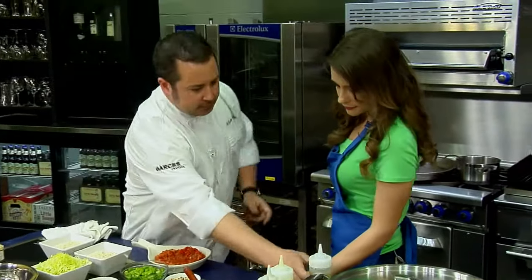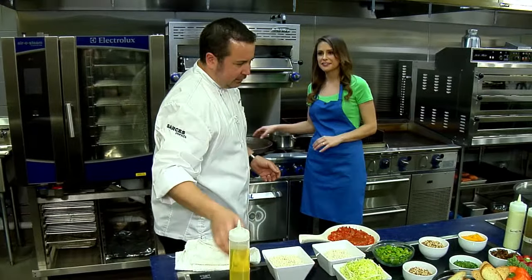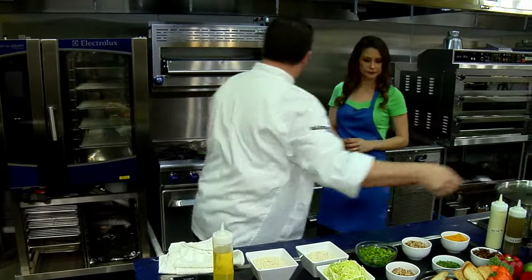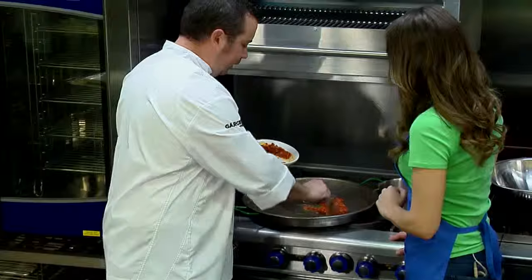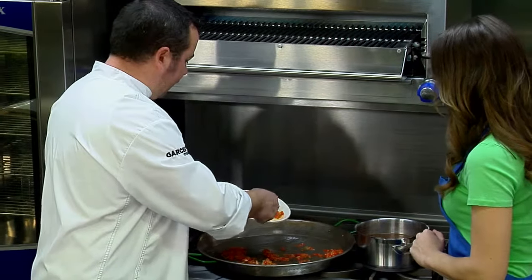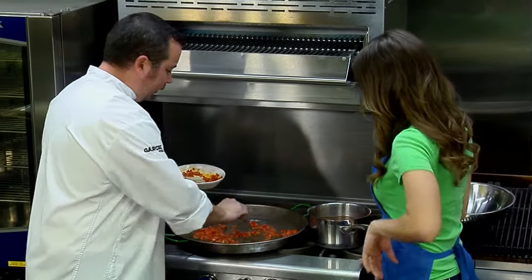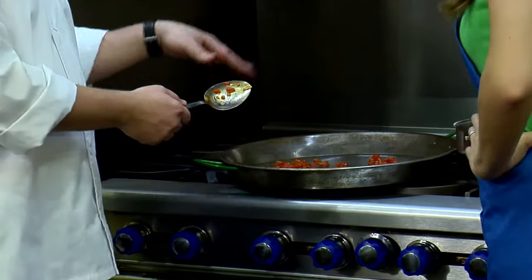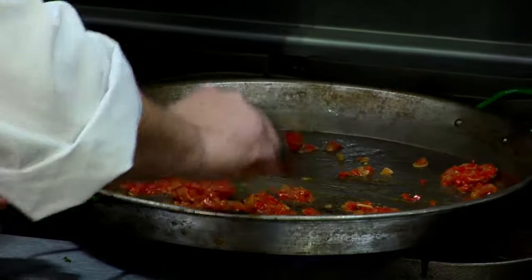We're going to oil up the pan just a little bit. If you don't have a paella pan, you could substitute a thin pan that doesn't have very high sides — it should be thin with low sides. Your sofrito can be started by cooking it in the pan for about a half hour, nice and slow, but I did it ahead of time. You can also start it ahead of time.